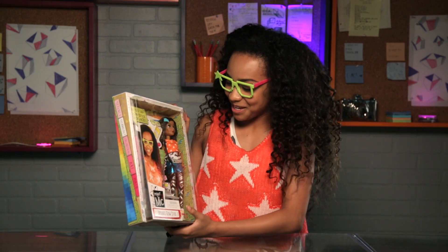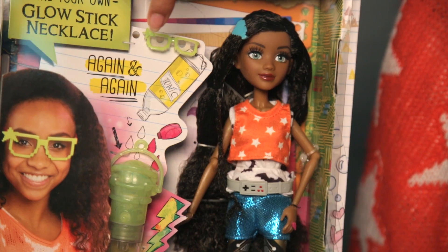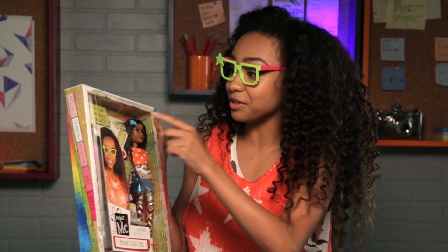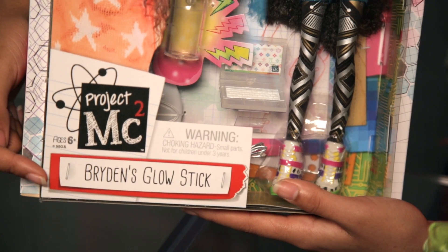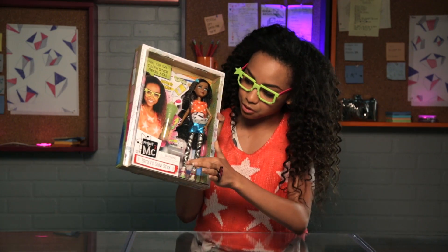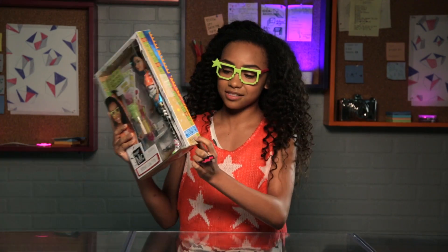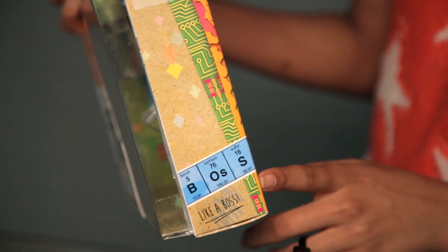I'm currently twinning with my doll, which is super cool. And the glasses, that's super cute. And my shoes, definitely. There's a clear computer down here. You get to make a glow stick — that's like the biggest part of it. And it's great. On the bottom there's a little string because you can make it a necklace. There's so much detail to the box. It says 'boss' with little elements from the periodic table.